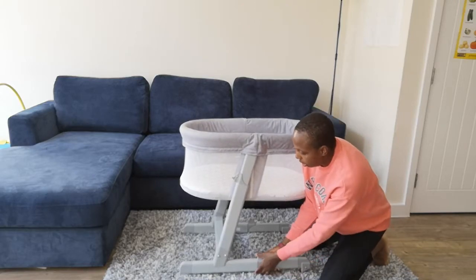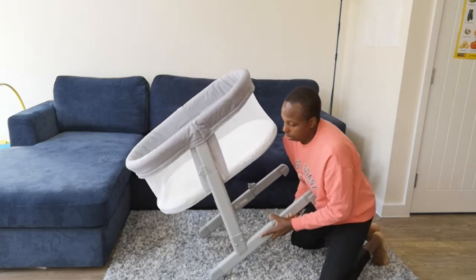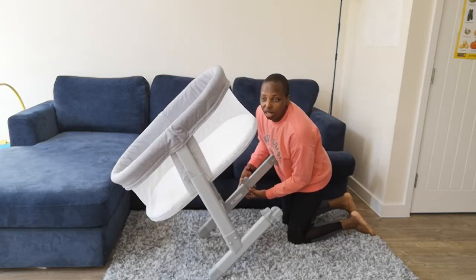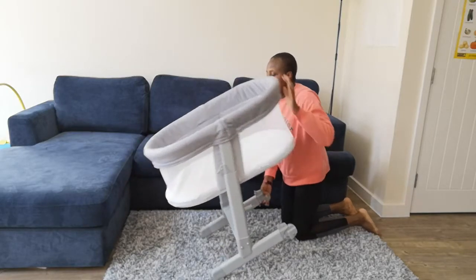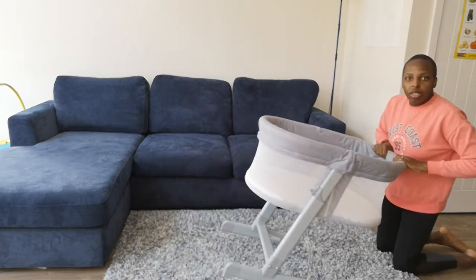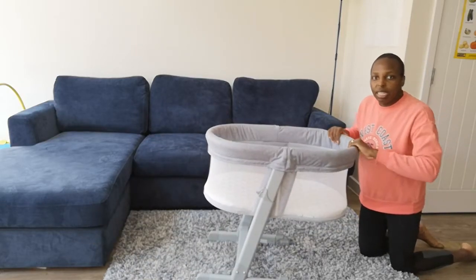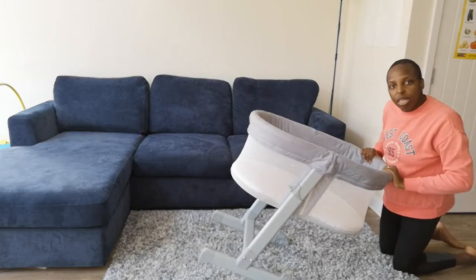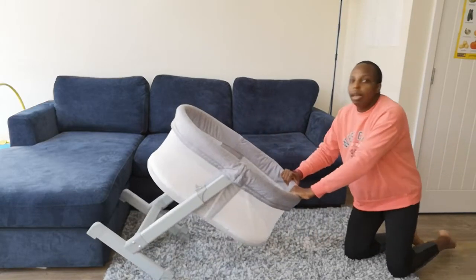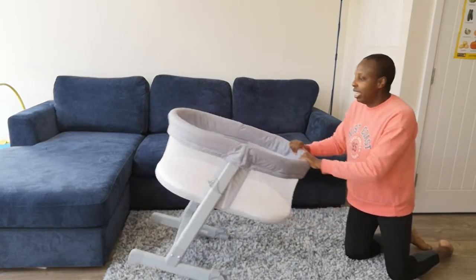You can't move the crib when the legs are extended. The only way you can move it is when you retract them — you tip it forward and move like that. Simple as that. And it's so light, y'all — it really is easy to move this crib.